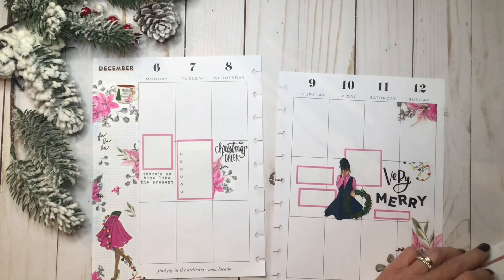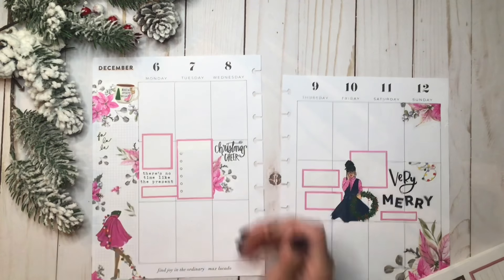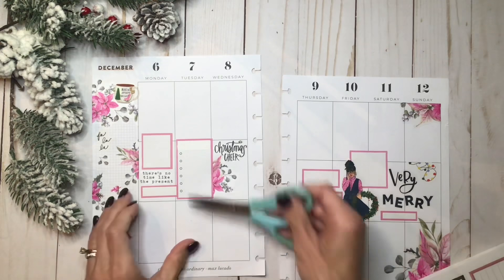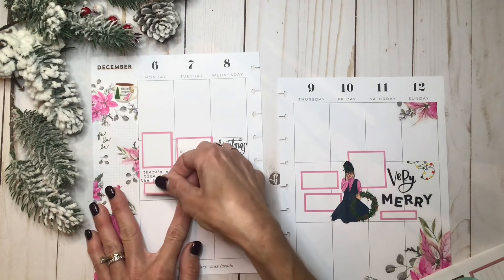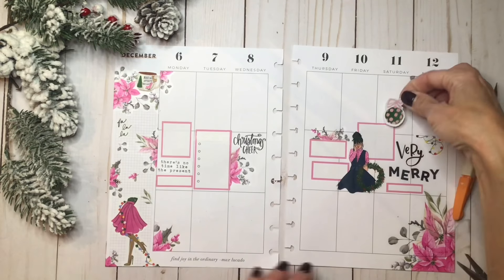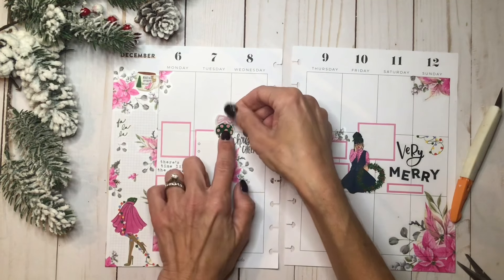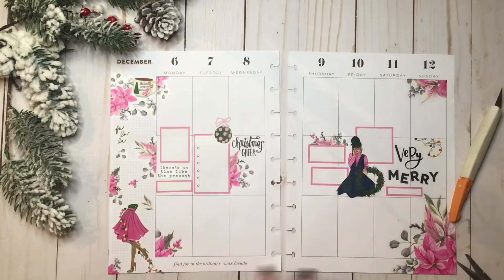And then I have this one. Let me scoot it over some — I kind of like how these are not touching. I really kind of want to use this ornament. Where could I use that? I don't want to use it right over her head. I think that is cute. And I'm going to draw the little line, because I just think it looks so cute like that.